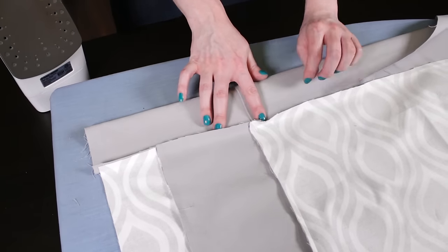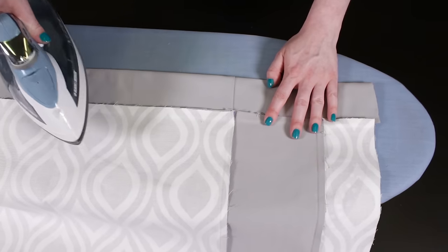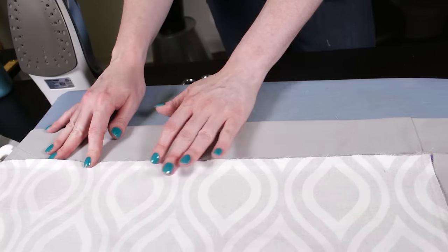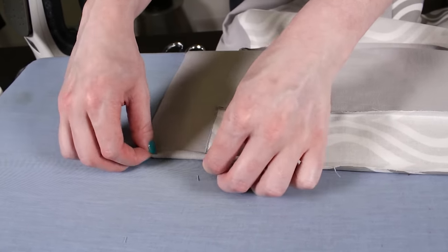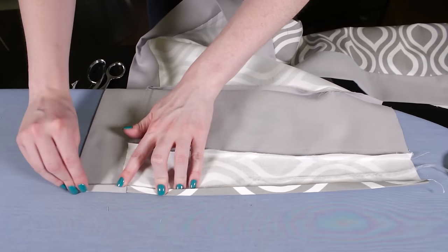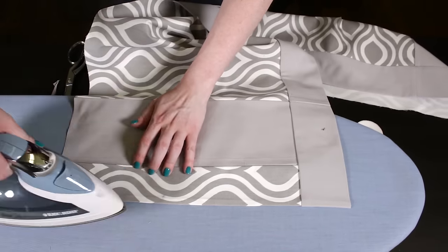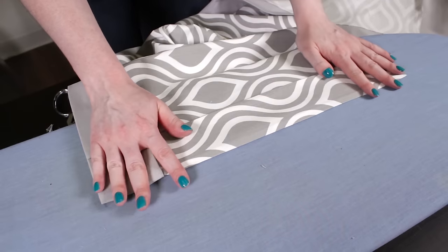On the back, fold the bottom up, place the edge under the seam, and iron the fold. Slide the Stitch Witchery under the seam and iron the seam. Make a crease where the pleats will be by folding the ends like an accordion and ironing.